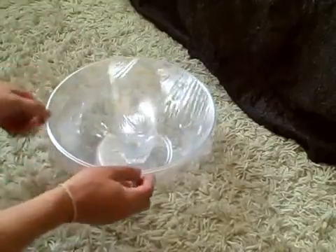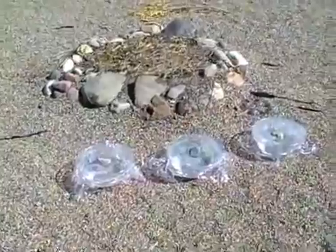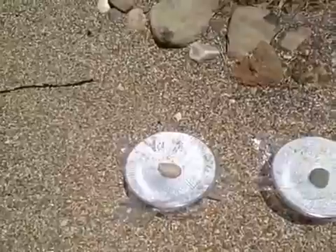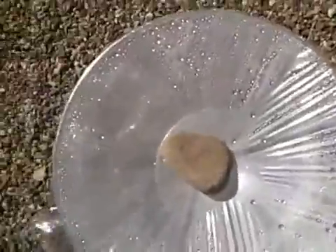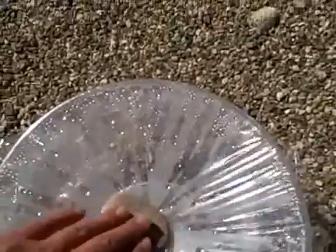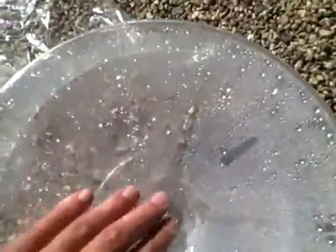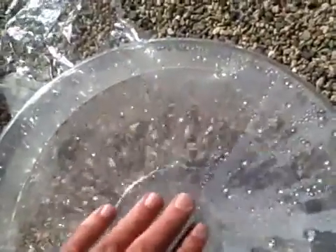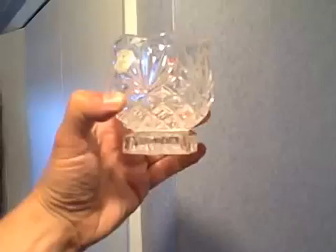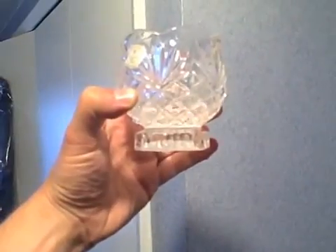Let me go ahead and show you it working outside. Here's a little bit of an idea — time-lapse. Of course this would normally happen with gravity.